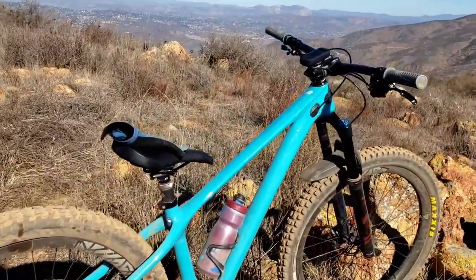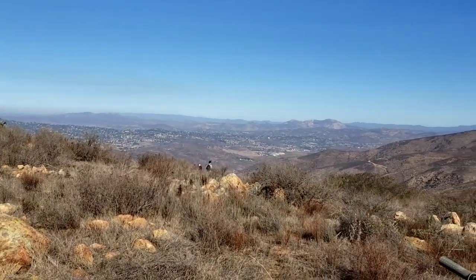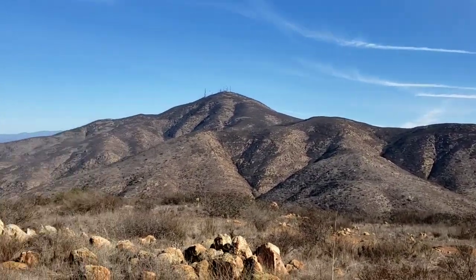We are here in Rock House, Mont Miguel. It's a beautiful day.